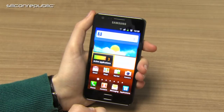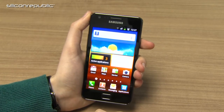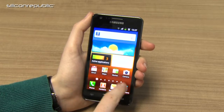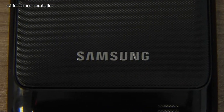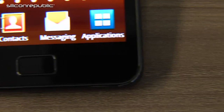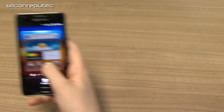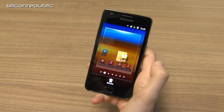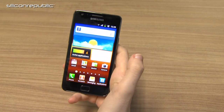The Galaxy S2 runs on Android 2.3 with the latest version of Samsung's overlay on top, which is TouchWiz 4.0. Apart from a general new coat of paint and all the icons and things like that, it also has a few different gesture controls. On the home screen, if you hold down an app and move your phone left or right, you can place your icon on another home screen as well, which is quite handy for moving stuff about.